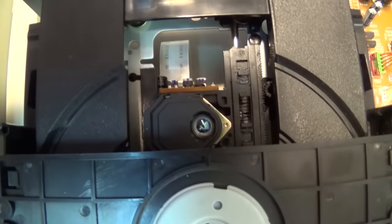This unit is fixed. As you can hear, it's working perfectly. We'll get the top back on this thing and move on to the next one. As you can see, my disc tray is working correctly now. Thanks for watching and we'll definitely catch you in the next one.